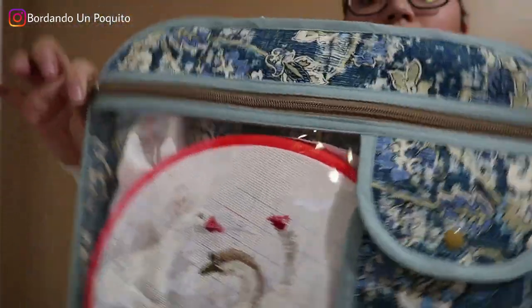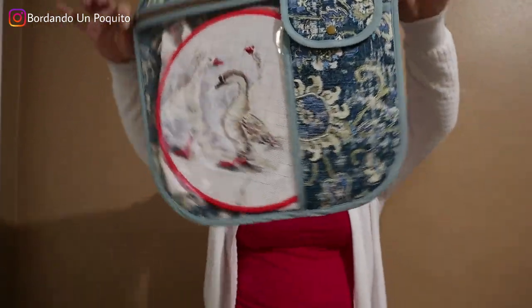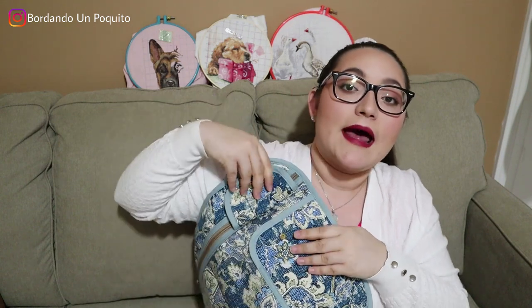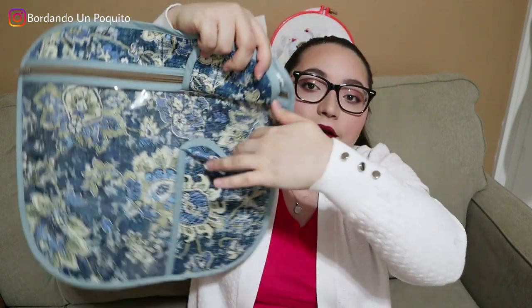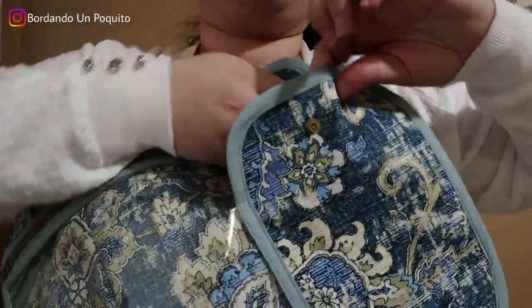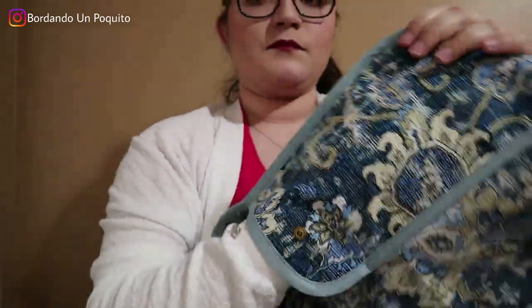You also have this section over here — it's a big pocket with a snap. You just open the snap and here you have it. My hand fits in here as you can see. This one is absolutely gorgeous.